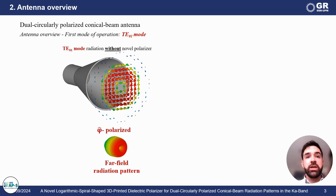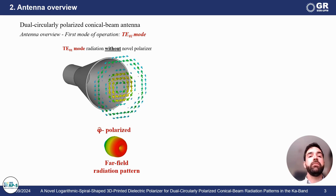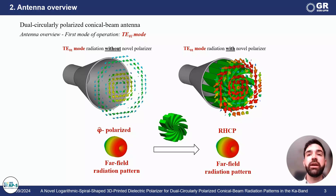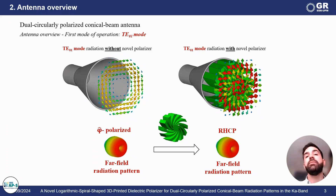In the following animation, you can see how the fields behave for two cases. Without using the novel polarizer, the fields are phi polarized, and when we use the novel polarizer, we can see that the fields are right-handed circularly polarized.